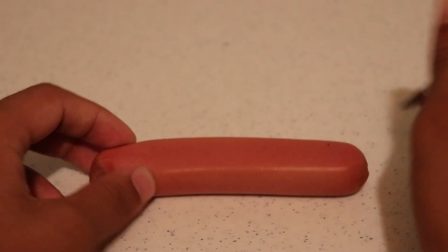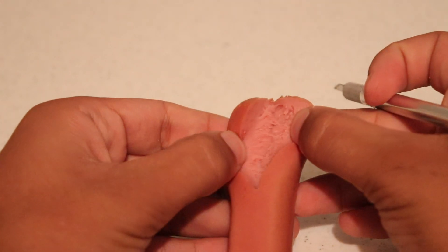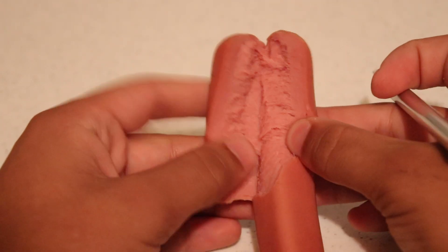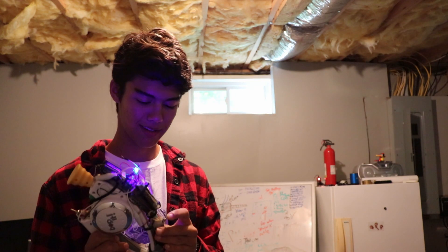When we cut open the hot dog, we can see that the insides are slimy, pink, and disgusting — something I would never tell you to eat. So it's pretty much just a normal hot dog. The time has come — as an inventor, I need to test my own invention. I really don't want to do this.